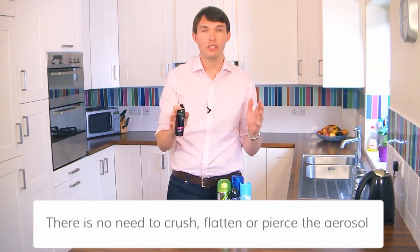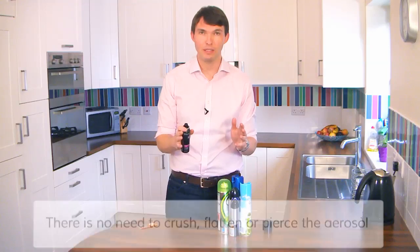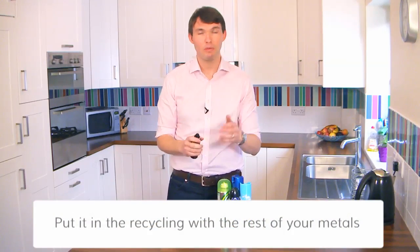And that's it. No need to crush, no need to flatten, and please don't pierce them. Just put them in the recycling with the rest of your metals.